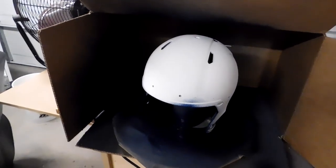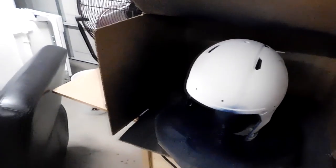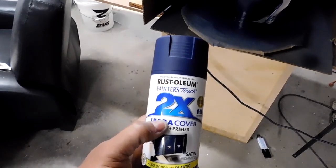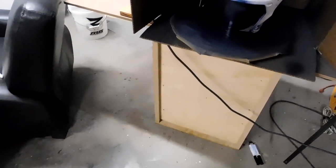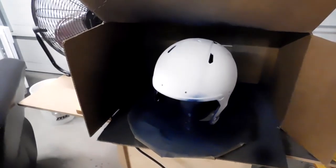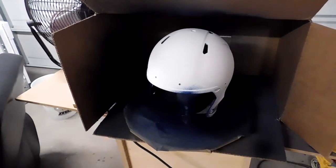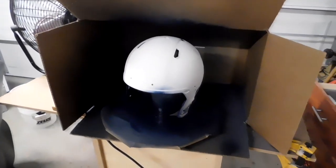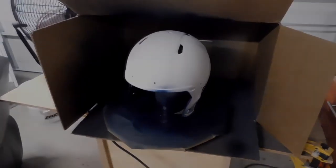So here we are getting caught up to speed. I'm about to hit the outside shell with about two to three coats. What I learned about this paint is I'm so used to using one-stage paint or non-primer paint, where I get a little closer to what I'm painting. With this type of paint you have to stay away from the helmet a bit more, or you'll get a lot of runs.